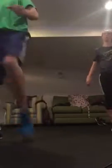Uppercut, knee — switch stance. Three, two — stay up — set, let's go. Uppercut, knee, switch stance.